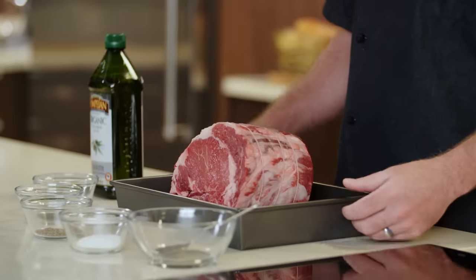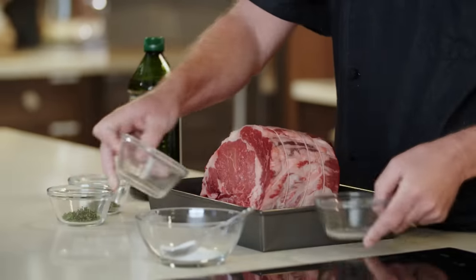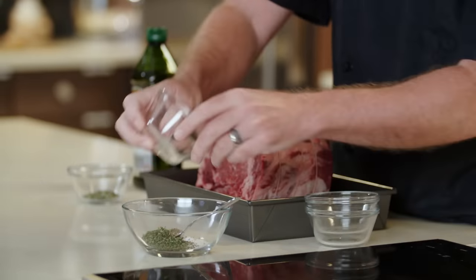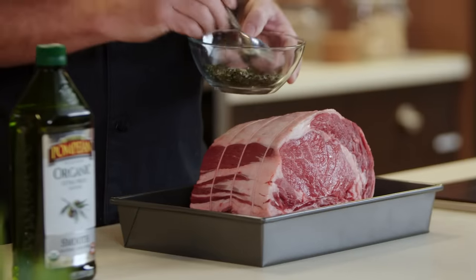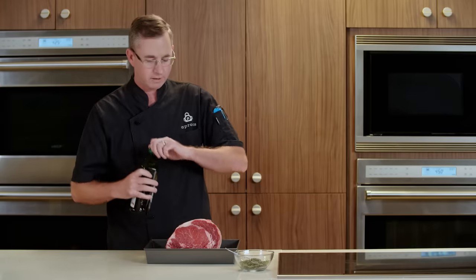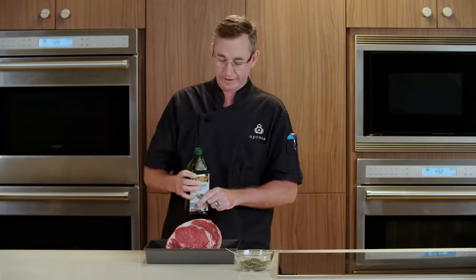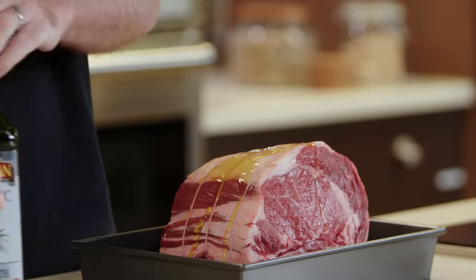To season it, we're gonna mix together some salt, pepper, thyme, and rosemary. We're gonna give it a nice coating of olive oil, which is gonna add some flavor but also promote browning through our cooking and get it nice and caramelized.